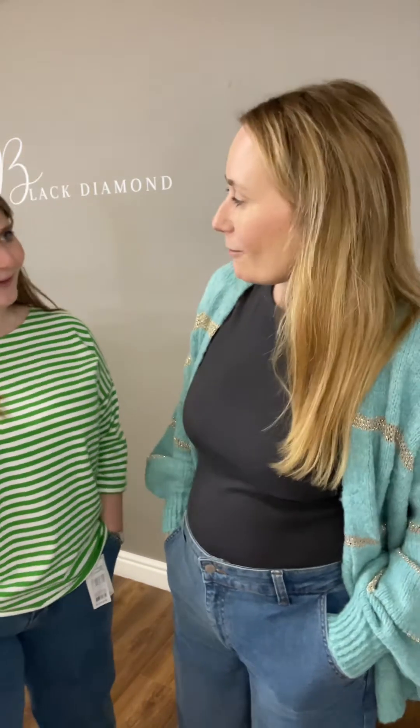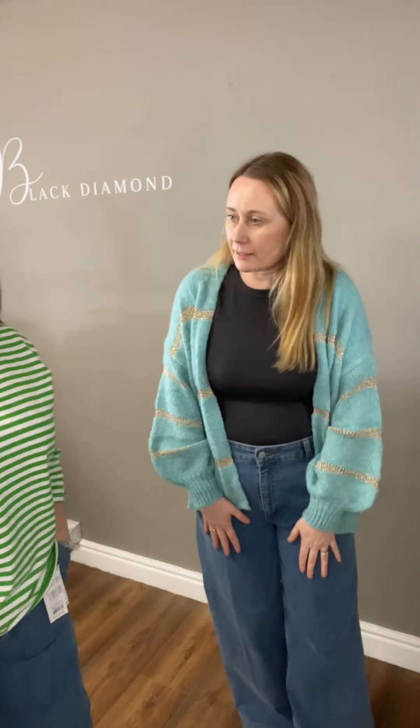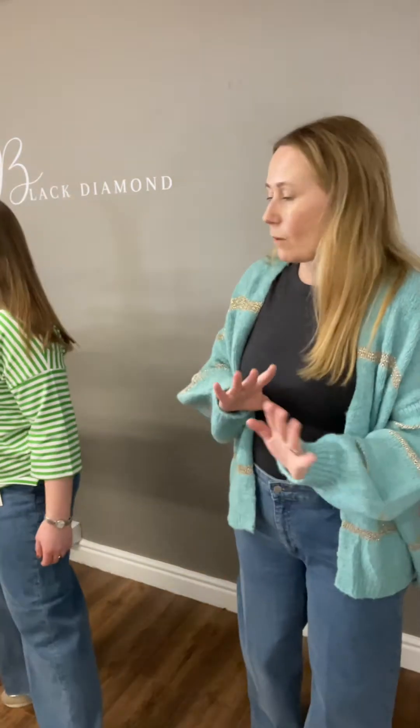We did say, are we cool enough to pull these off? I think so. We are! Because they're not too baggy. But these are the in-style for full spring summer. Try a pair - like them. So £59.99 and they come in waist sizes.